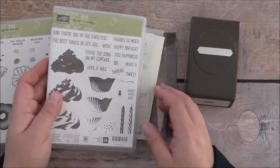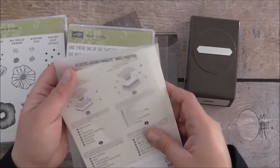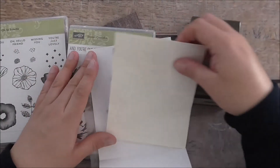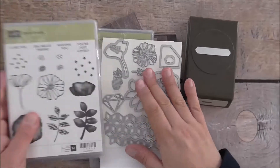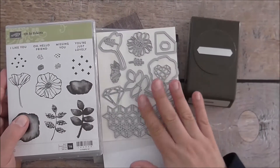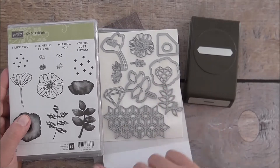I'm also going to be using the Thinlits, so I'll show you that as a bundle. You can buy these together as a bundle and save 10% — so you can buy the stamp set and the framelits that go with it, save 10%, or you can buy them separately.